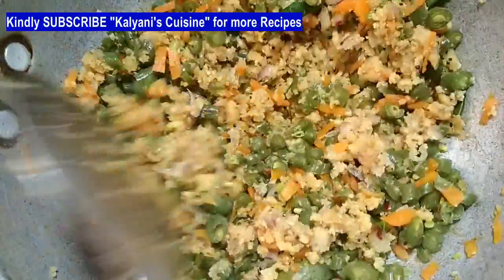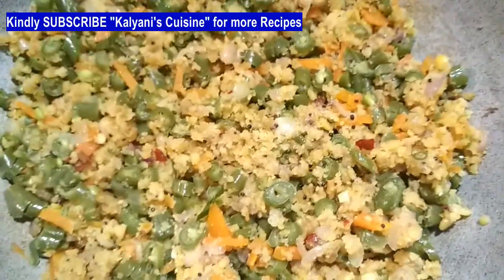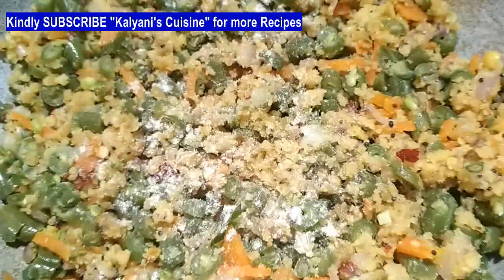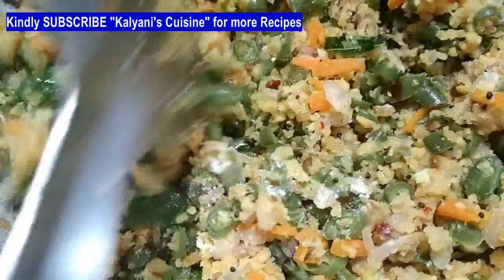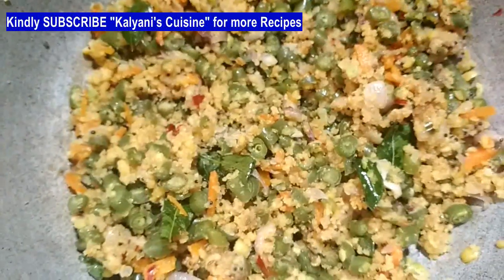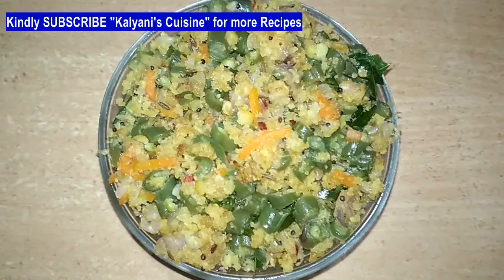Add the vegetables and mix it. Add the vegetables, add the beans, mix it. Finish the process — add the beans — we are ready.